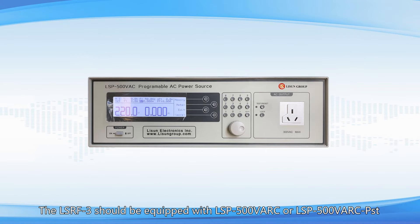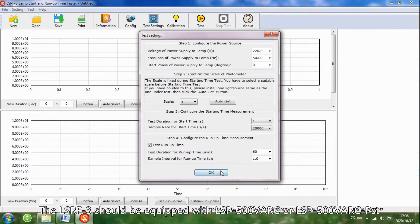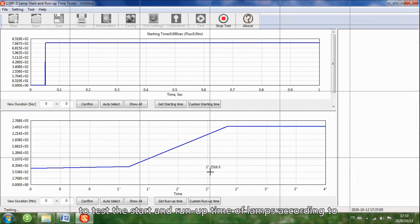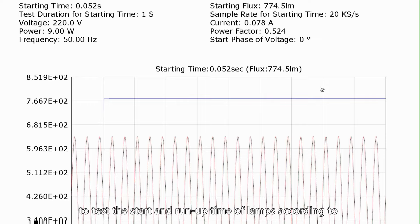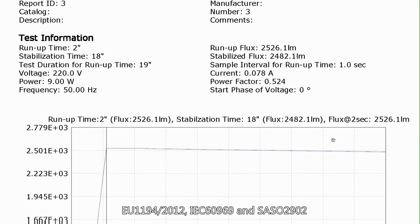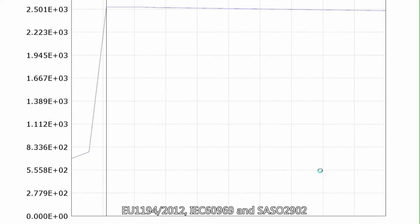The LSRF3 should be equipped with LSP 500 VARC or LSP 500 VARC PST to test the start and run-up time of lamps according to EU1194-2012, IEC 60969, and SAS02902.